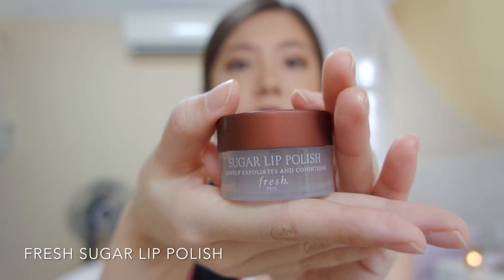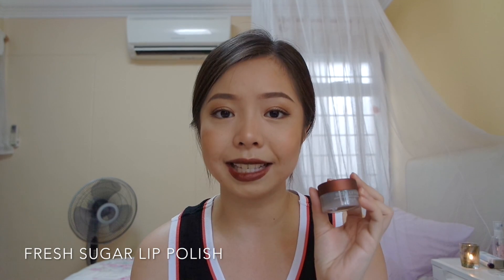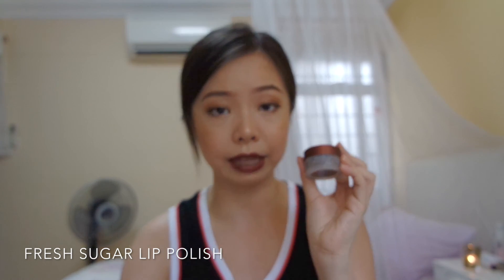The problem with wearing matte liquid lipstick is that my lips look kind of dry and unflattering. That has taught me the importance of exfoliating your lips before wearing it. The only lip exfoliator I could find in Sephora is from Fresh — the Sugar Lip Polish. It smells a little bit like cinnamon and the sugar is really fine. It exfoliates your lips and also locks in the moisture. If you're on a budget, you can actually make some homemade lip scrub — all you need is sugar, honey, or olive oil.